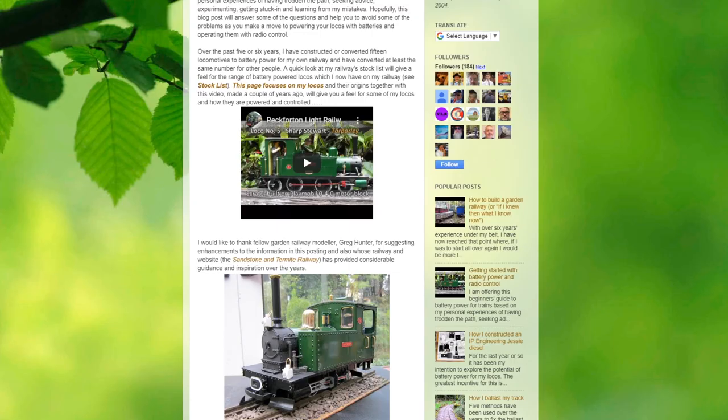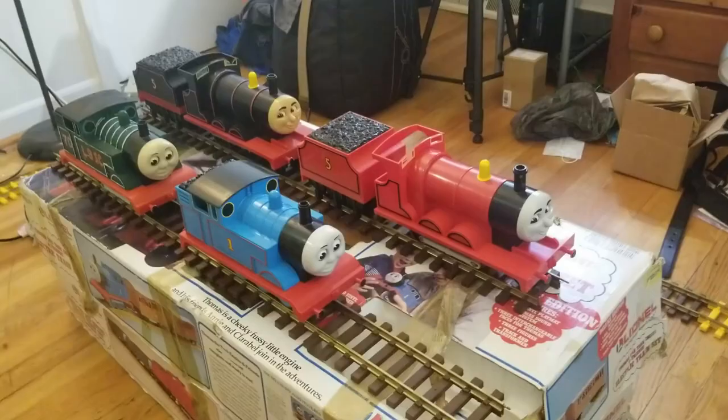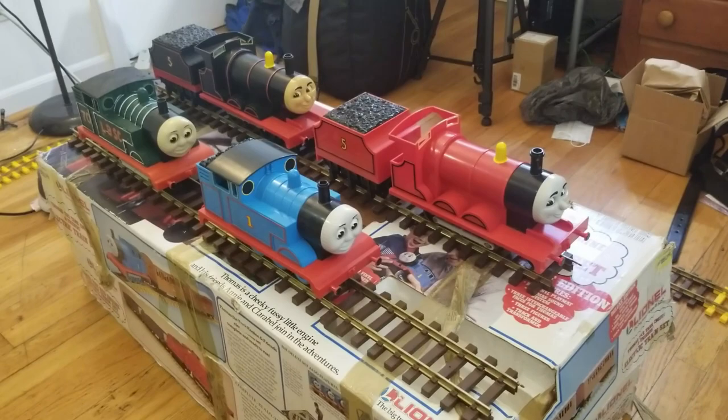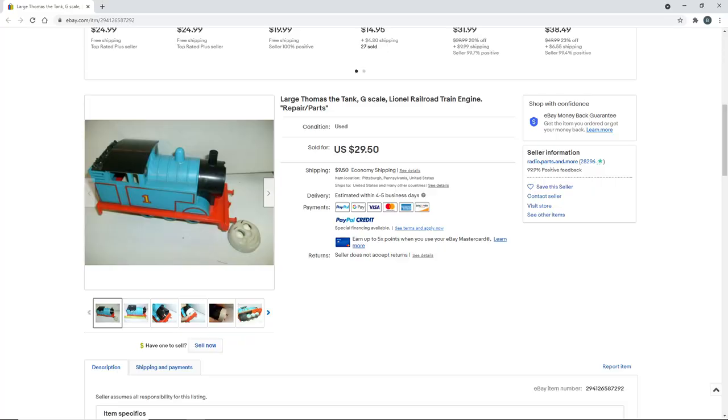After doing some research I figured I would try my hand at converting a model to radio controls. I decided against converting the four models I already had, as I didn't want to risk ruining them in the process — particularly my original Thomas and James. So this meant I had to acquire another model, and fortunately I was able to buy a damaged Thomas for relatively cheap.